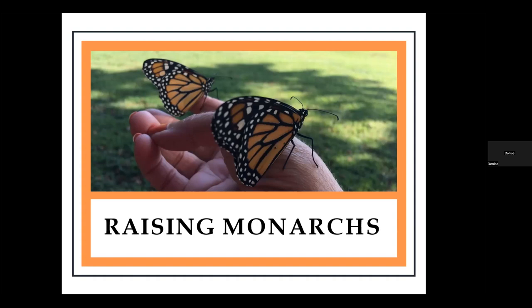Thanks for tuning in to today's webinar, Raising Monarchs. The first part of the topic of monarch butterflies was shown on May 26, and it was called Planting for Monarchs. So if you were able to join then, I'm hoping maybe you were able to incorporate some pollinator plants and milkweed into your gardening space. You can go back and look at that video and watch it on the internet. So let's get started.